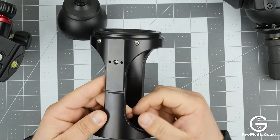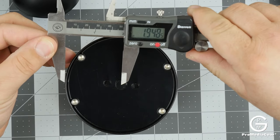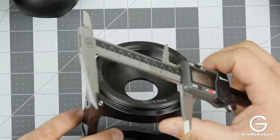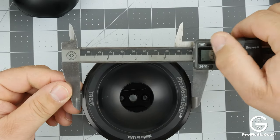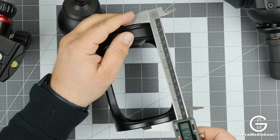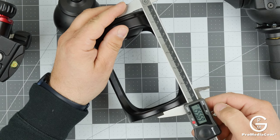Let me give you the dimensions of this base. Center to the edge is almost two inches, so that's 50 millimeters — all the way across that's 100 millimeters. This is a 75 millimeter bowl, and the outside diameter is 100 millimeters or four inches. This particular hi-hat is 6.12 inches tall, which is 155 millimeters or 15.5 centimeters.